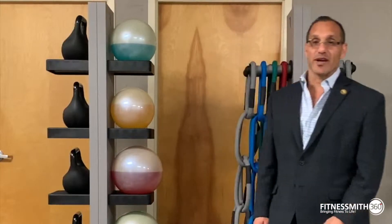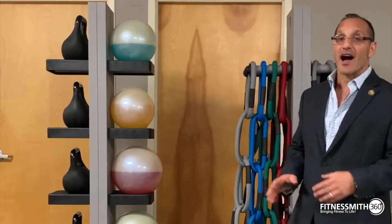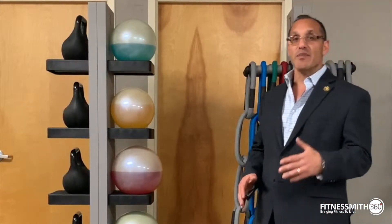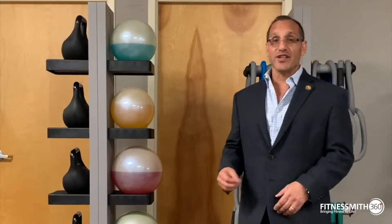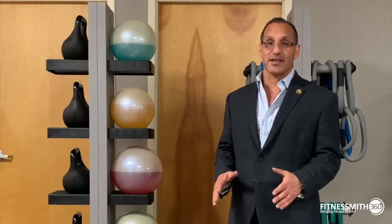Hi, my name is Mike Ciccoloni with Fitness Myth, your 360-degree fitness equipment solutions partner. Each week, we're going to do a short educational segment where we highlight a different fitness product that you may see in the field or you might be able to use in your business. This week, we want to talk about Reaxing USA, a great new product that I'm very excited about.